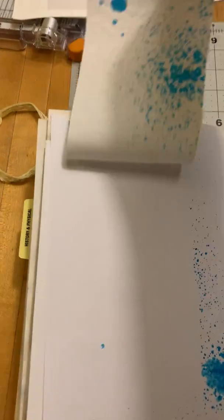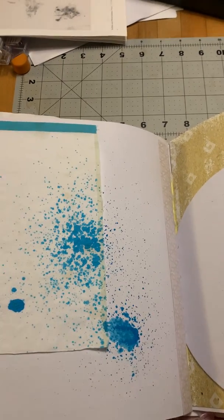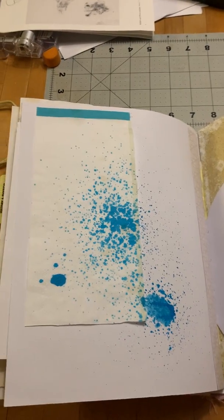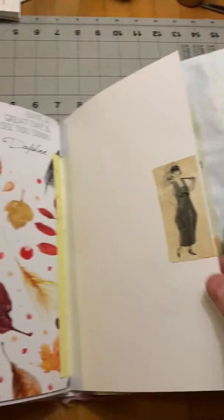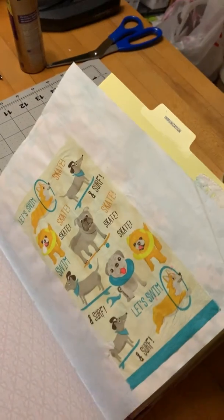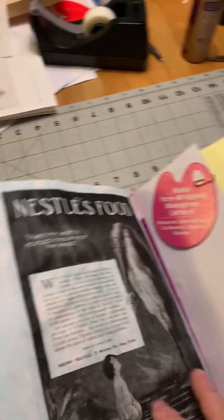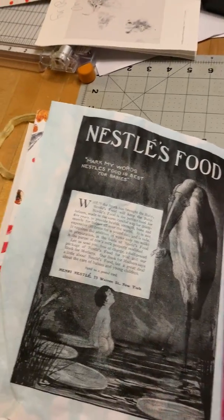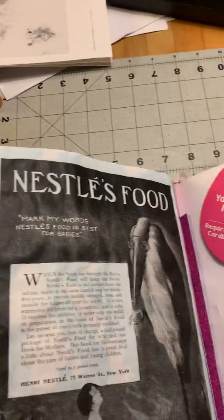I did this little napkin flip and took some distress spray and just spritzed that there. This is the back of the donut page. I kept this side sort of on the simple side — this is a napkin where I did the little spritzing. This is a very scary image to me.